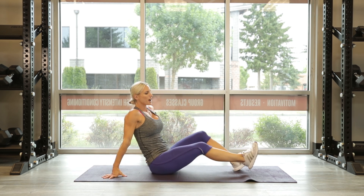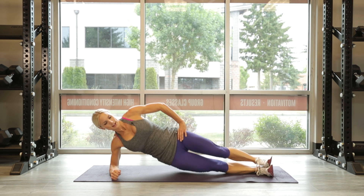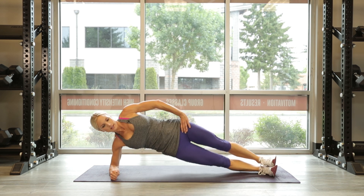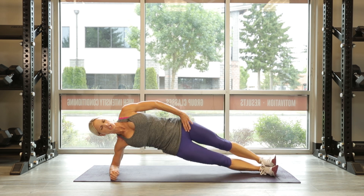Other side — finish those obliques off, round of 10. 3, 2, 1 — finish it up, guys, let's go: 10, 9, 8, 7, 6, 5 — you're almost there — dig: 4, 3, 2, 1 more — 1. Right on, excellent!